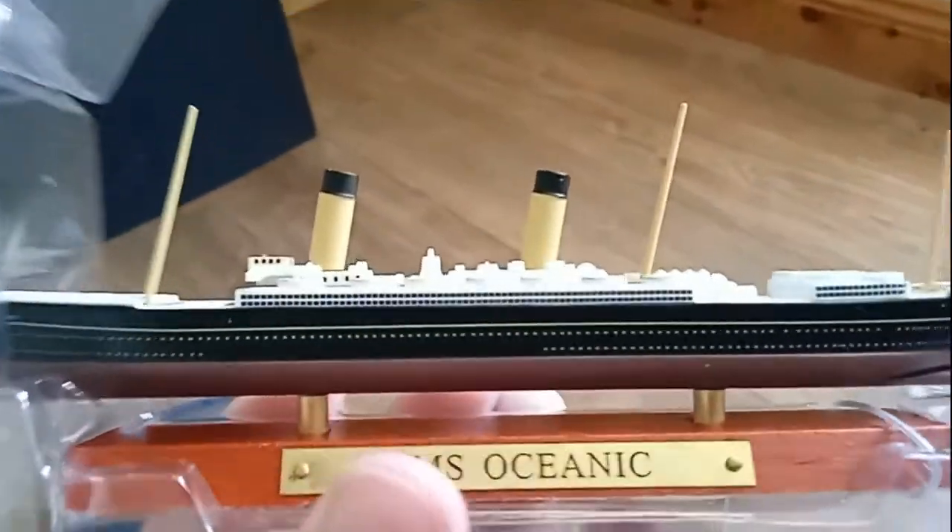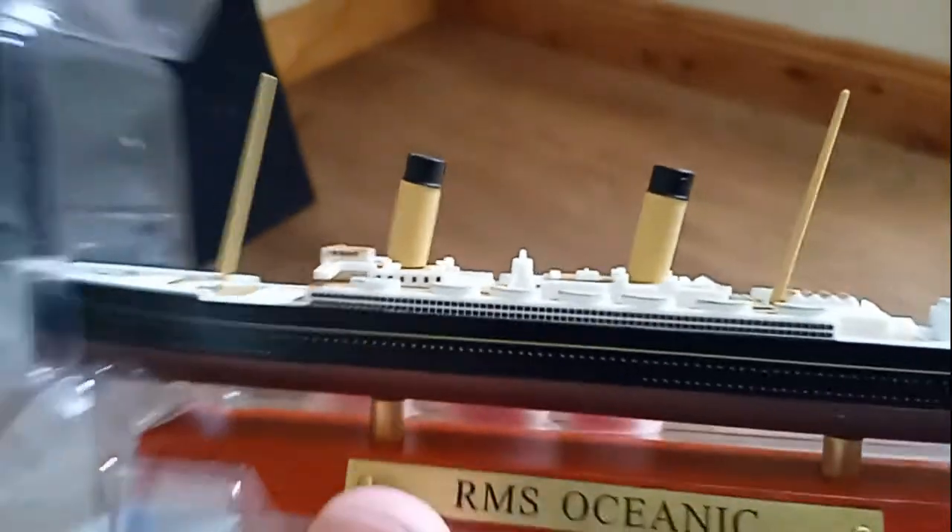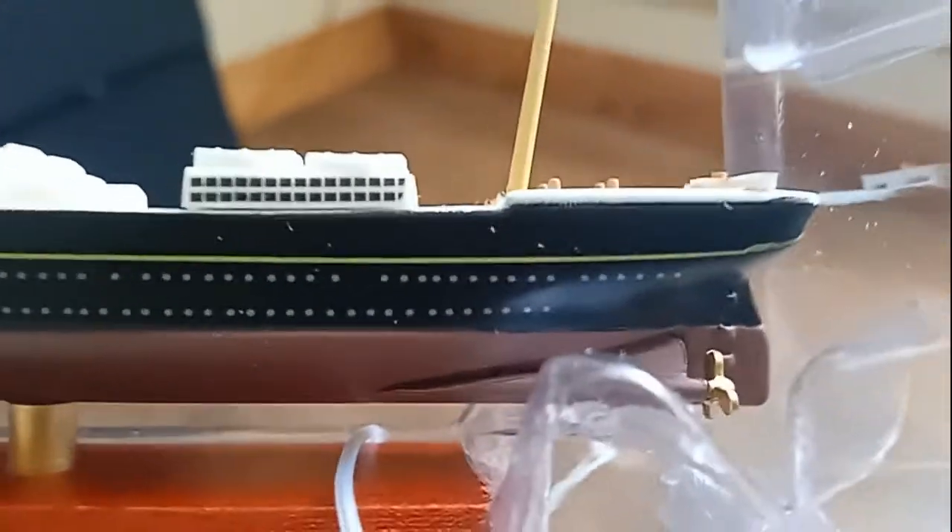I know a lot of people will get other ships like the Normandy or Lusitania, but I decided to get Oceanic because I was reading an Oceanic book at the time.